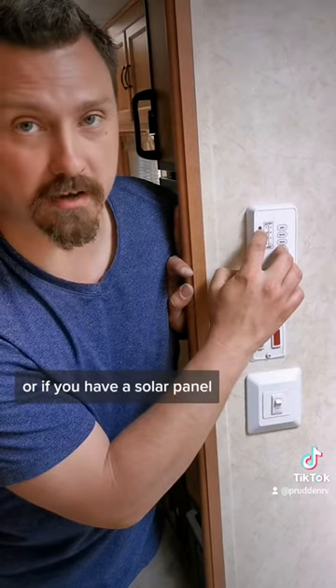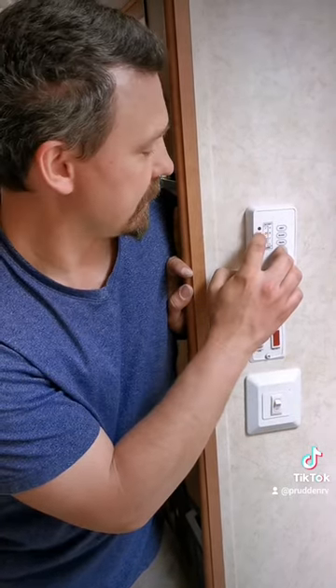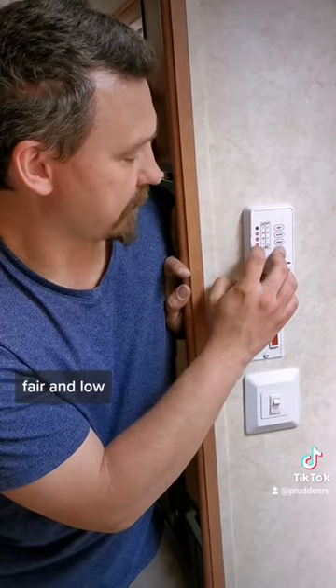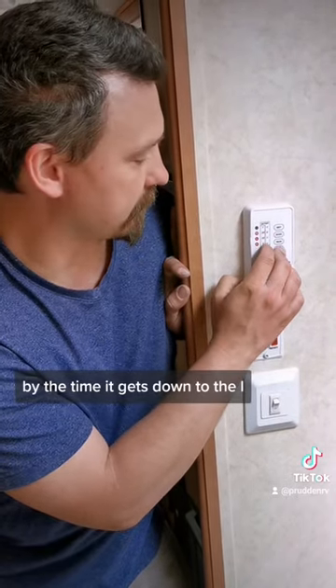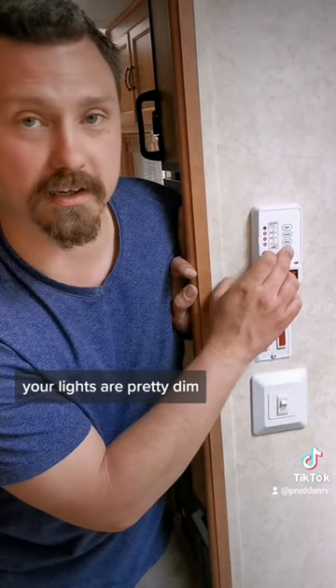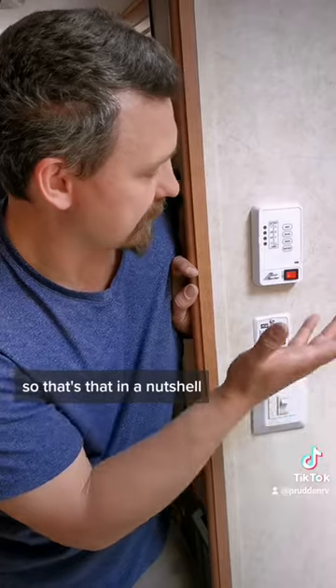Or if you have a solar panel — if anything is charging the battery it'll indicate that it's charging. The states are good, fair, and low. By the time it gets down to L, your battery is probably pretty drained and your lights are pretty dim. So that's that in a nutshell.